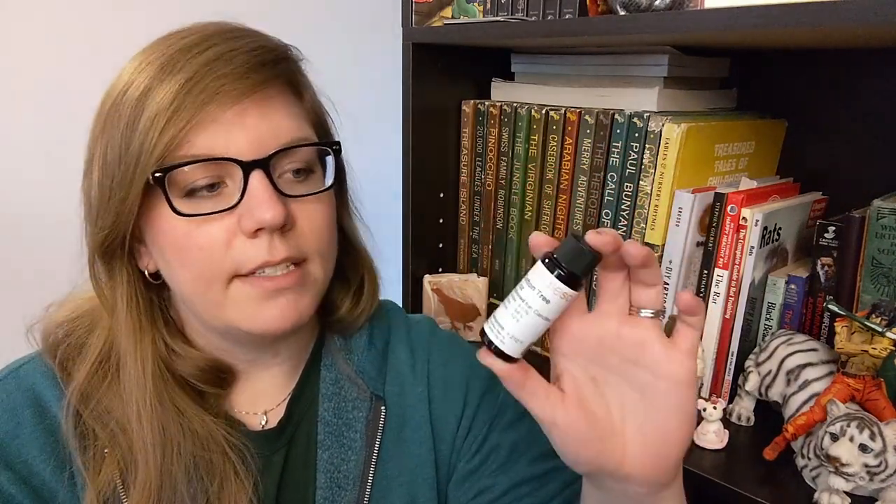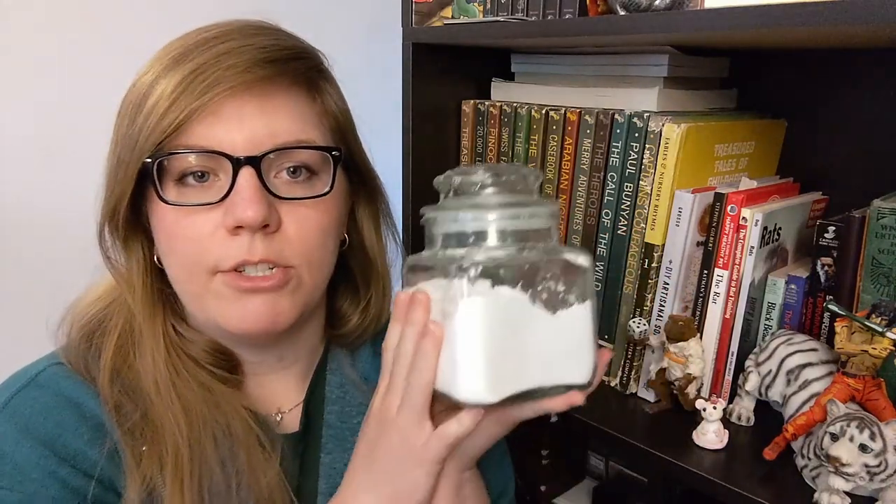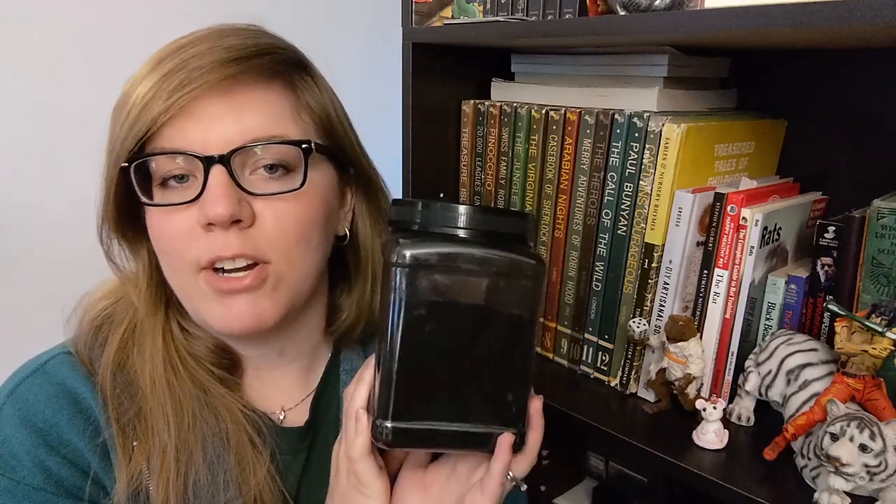The fragrance I'll be using is Cotton Tree. I read that this accelerates a little bit; I didn't read any other negative effects that it could have. We are going to include sugar, kaolin clay, Tussah silk, as well as buttermilk powder, and the messy activated charcoal.